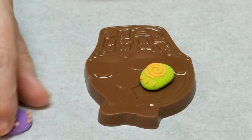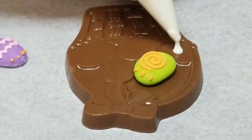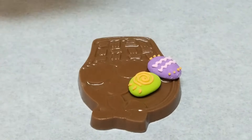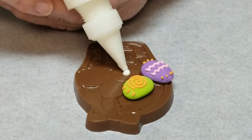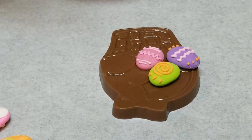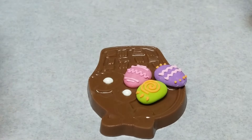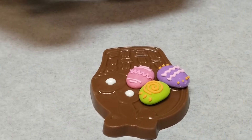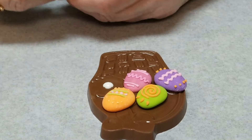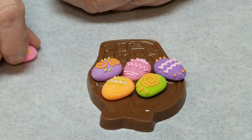If you look at these eggs, there is a top and a bottom. The top is a little rounded — it's smaller than the bottom. Just put a dab of chocolate there and glue these in place. Put whatever variety of colors you want on there. They come in a package of six that are assorted. You don't want to go too far ahead because what happens is the chocolate starts to set up and it hardens, and you won't be able to glue it in — you'll have to put some more chocolate.